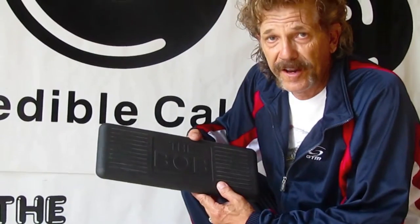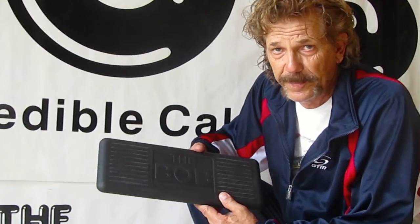When you first start using the Bob, you can hold on to a wall, you can hold on to a squat rack, you can hold on to a sink. Let's get started on showing you how to use the beginning part of this.